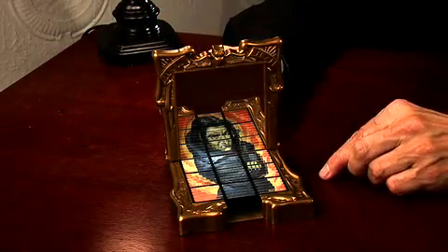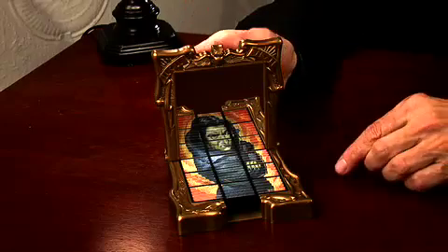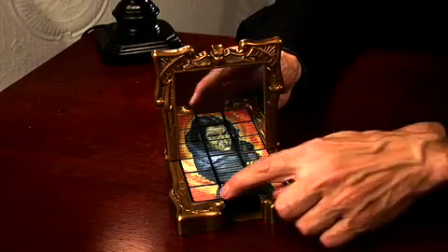The Harry Potter Mirror Vision puzzle. Here is a character, Snape, from the Harry Potter movie. And this is a nine-piece puzzle.